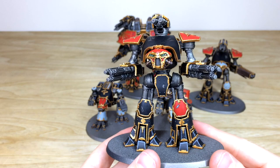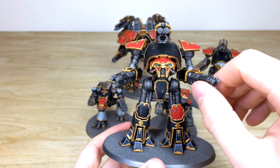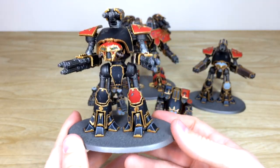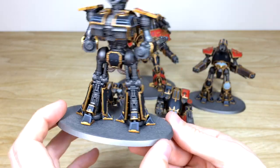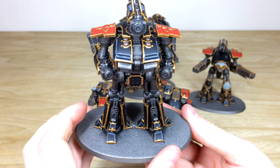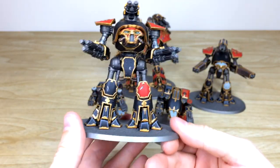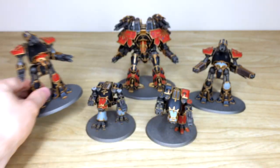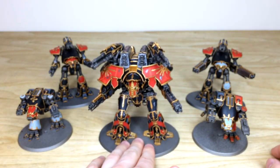Moving to the next Reaver — the same consistency and attention to detail, with slight damage on the carapace and areas like the knees. Again all magnetized as mentioned. The bases aren't done on these, as our client wishes to base them himself — that's perfectly fine. Here at Siege you can just have us paint the models, or we can base them too. This client has a basing scheme he wishes to continue through his force.